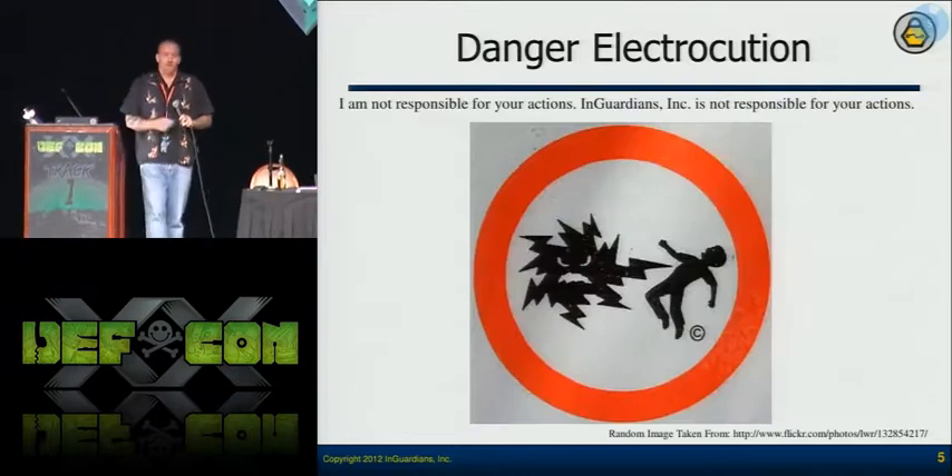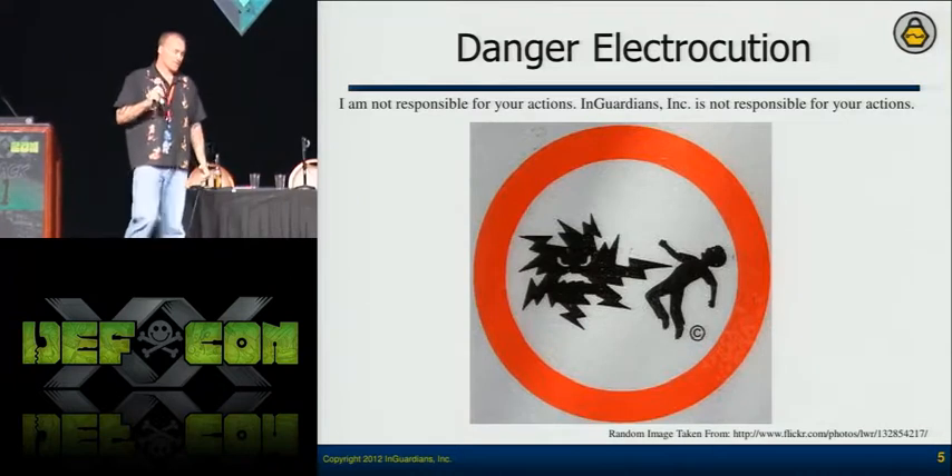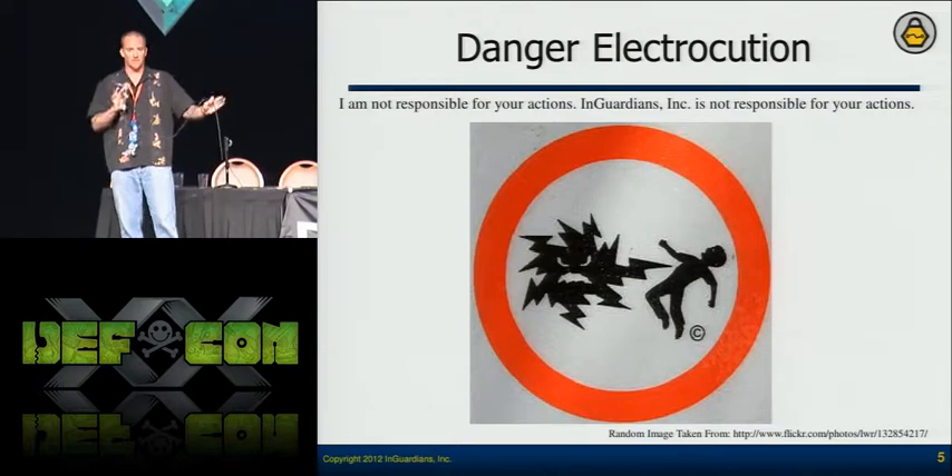What's AMI? Advanced Metering Infrastructure — it's the whole solution, from smart meters to the backend servers.